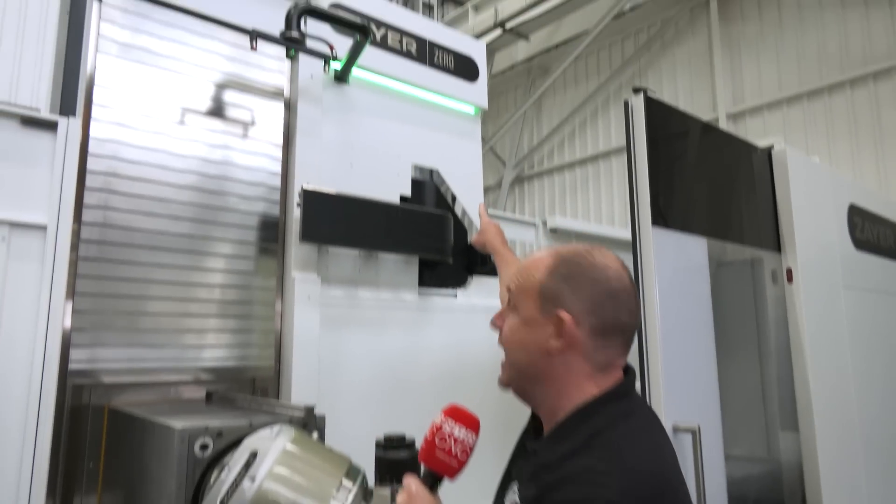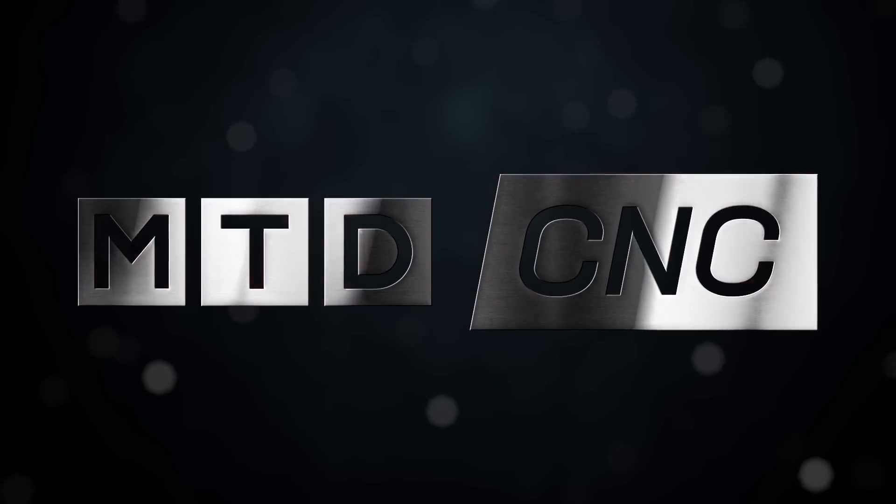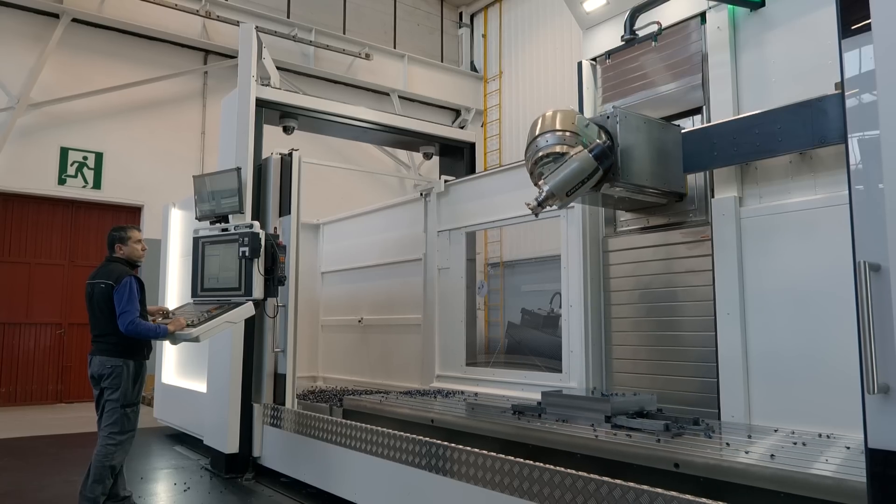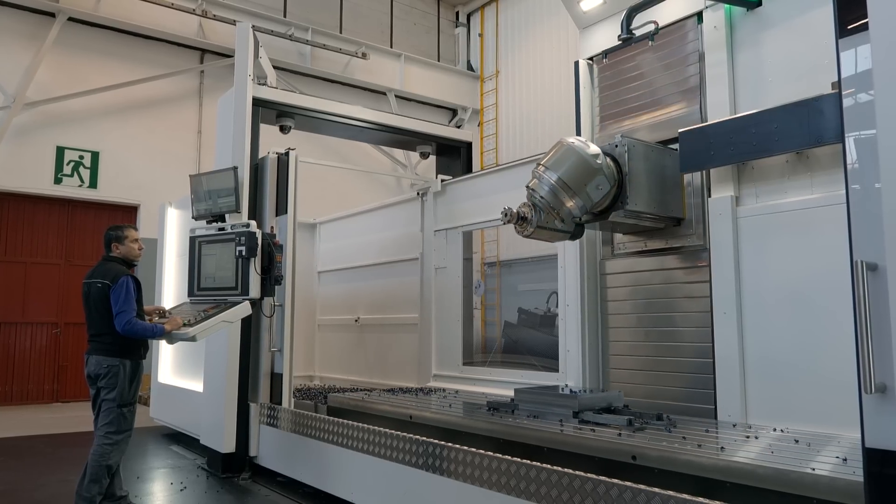Mills CNC now supply the Zyre machines into the UK and Irish market and this is the company's latest innovation. Tony, the Zyre Zero — can you just walk us through why this machine is the one that we've chosen to talk about?